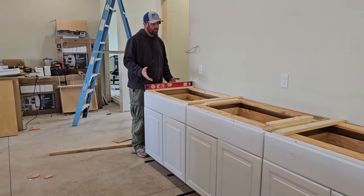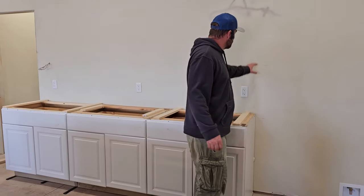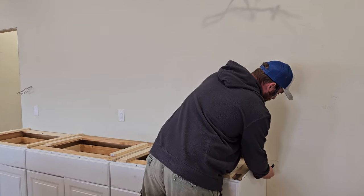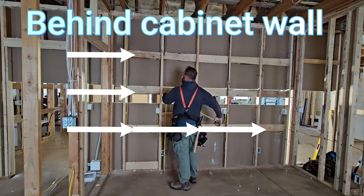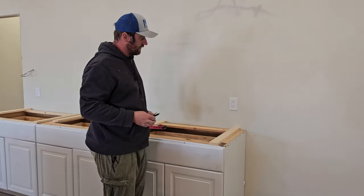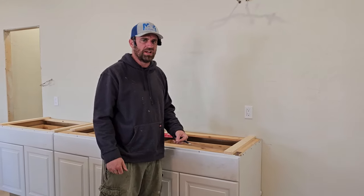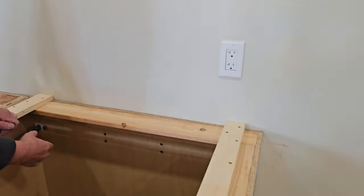You'll see these red lines on the wall. Behind this drywall, where the red lines are, there's a 2x6 running all along here — and another one right here. These are called blocking. I showed in the framing video that I put blocking in specifically so I can screw the cabinets into the wall and have something to bite into — I don't have to find studs. The cabinets came with pre-drilled holes in the back, and I made sure the blocking is right behind those holes.